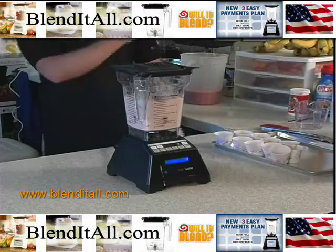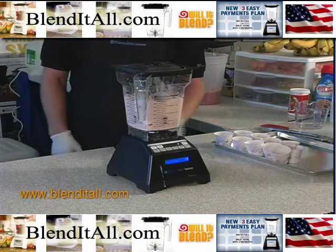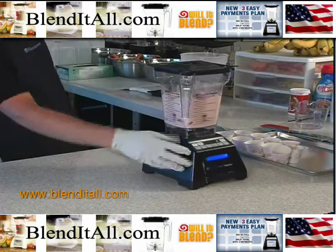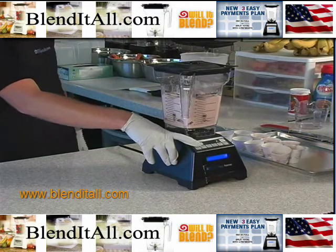When you get that nice shiny star on the top like that, that's how you know you've got good ice cream. If you want to shut your machine off early, you can push any key to do so. You also have a manual control over here — push speed up and you'll get speed one, push it again for speed two, or hold it down and it'll automatically climb all the way to high speed.